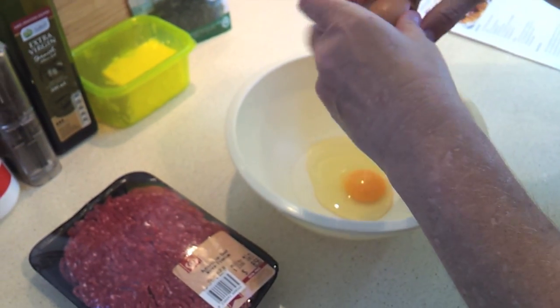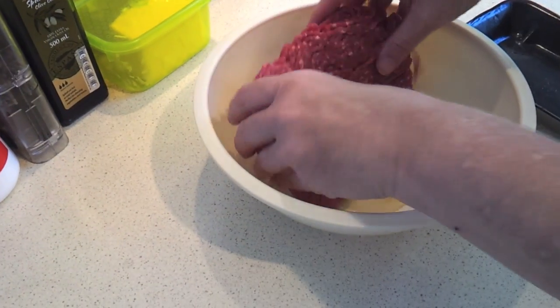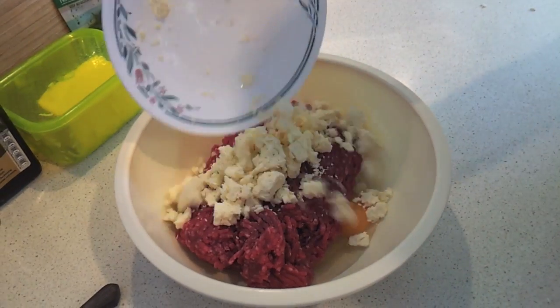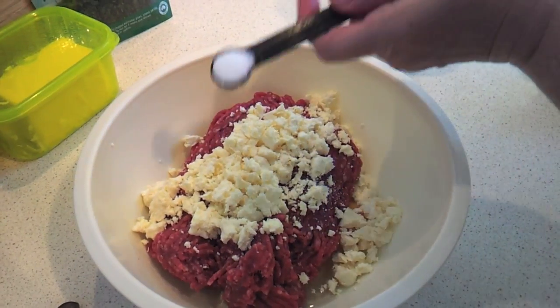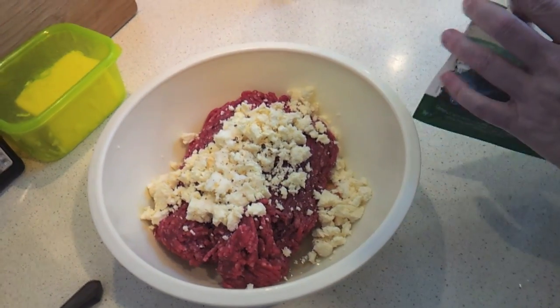To start with, I'm going to put the egg in my mixing bowl — I like to start with the egg just so I can pick out any shell that might get in there. Add the ground beef, add the feta cheese which has been crumbled, the salt, a pinch of pepper, and then lastly the parsley.